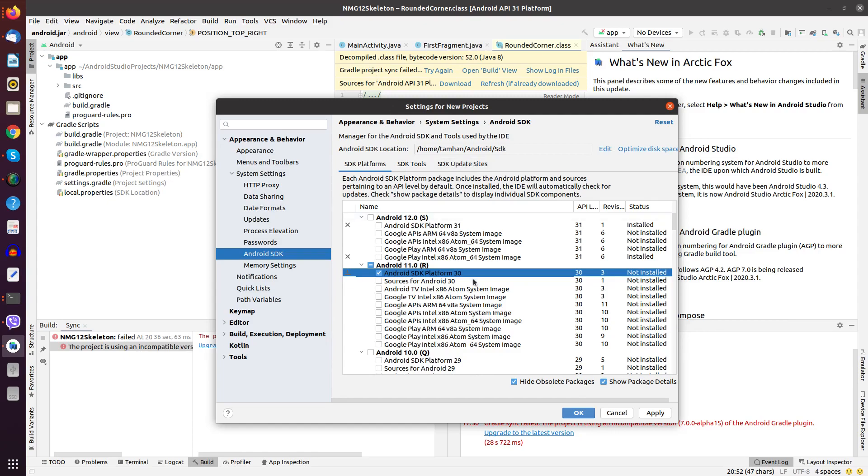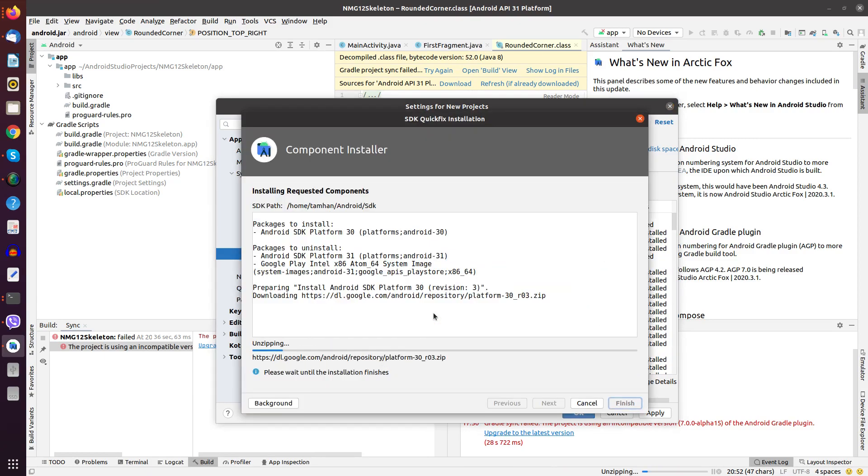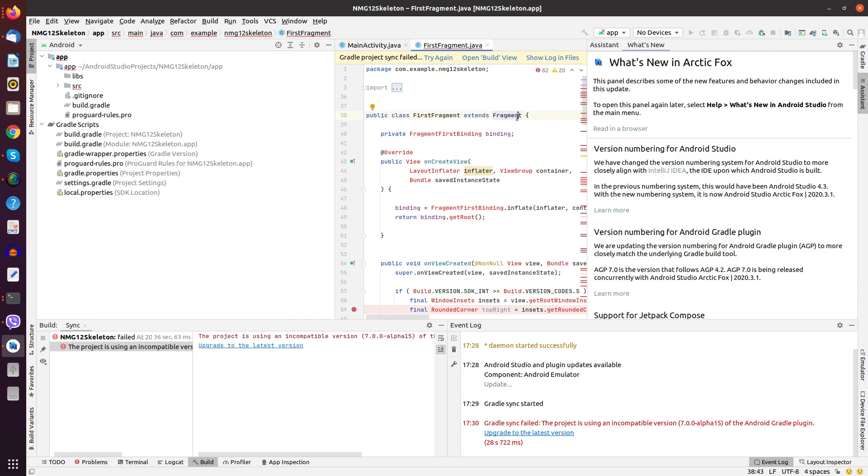In the next step I always like to have the corresponding Android version installed. In my case it's Android 11R, so I go and authorize the usual download and deployment. I'm using Android Studio Arctic Fox mainly because I also do some Kotlin work, and it's just more pleasant to work with Kotlin on this newer version.